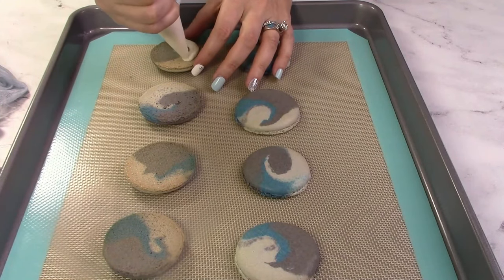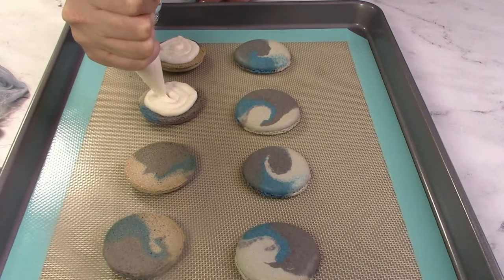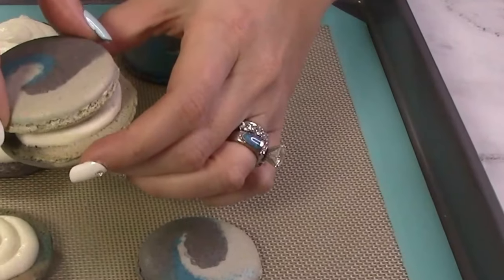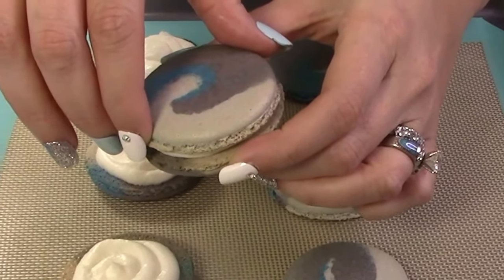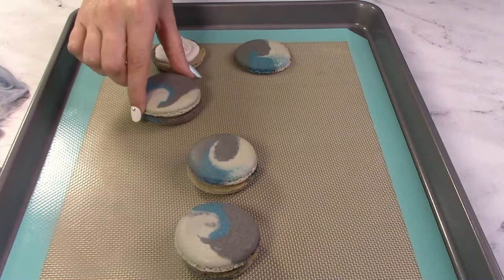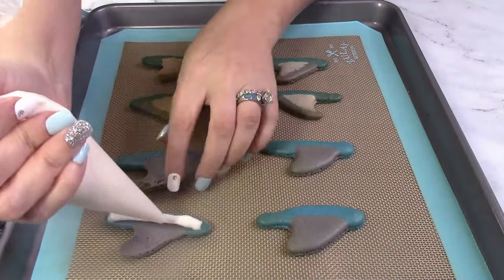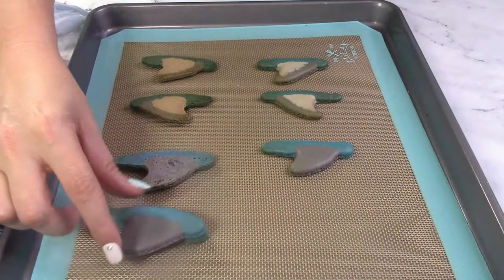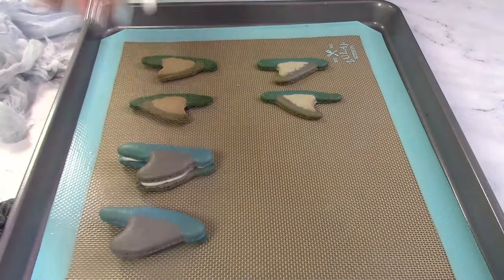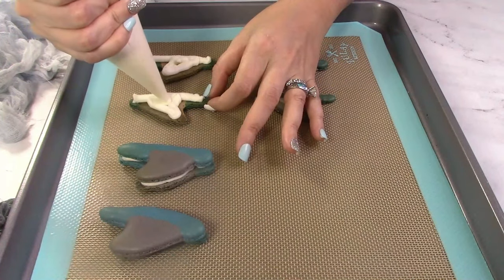I'm using my American buttercream frosting to fill these cookies — learn how to make it from the link below. Pipe frosting that doesn't reach the outer edge, as sandwiching the macarons together will push it to the sides. Sharktastic! Do the same for the fins. Make sure you have lined up the mirrored cookies to go together. I wonder what flavor a shark would like? Maybe sea salt? Let me know in the comments down below.